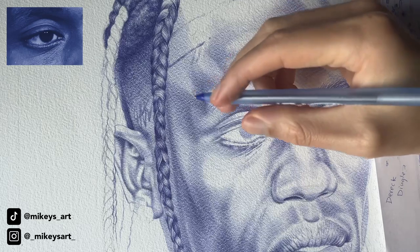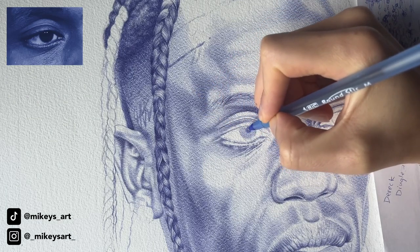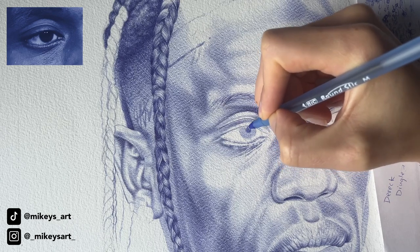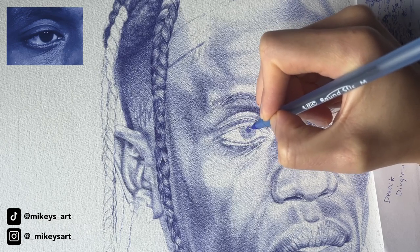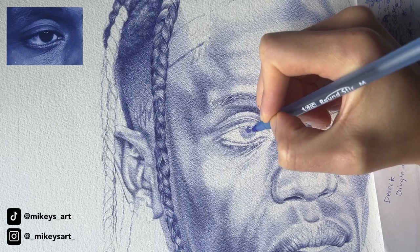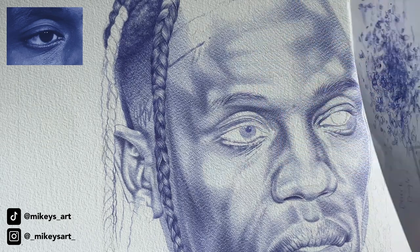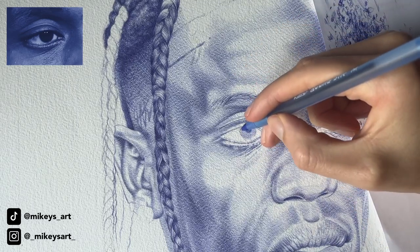I know it looks a little funny right now, but trust me, it's going to all come together. Trust the process. There's going to be so many times where you're just drawing and you take a second to look at the drawing and you realize this looks nothing like what I'm supposed to be drawing. In that moment it might not, but if you just keep going and keep pushing, you will get there eventually. So don't give up.